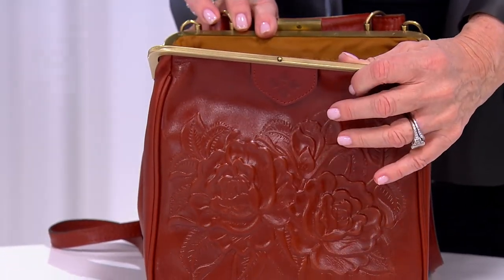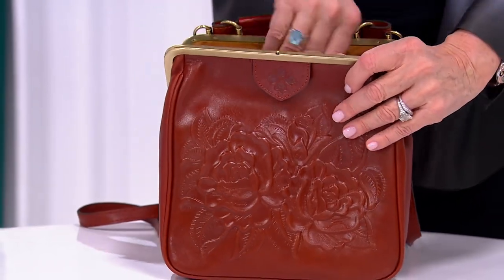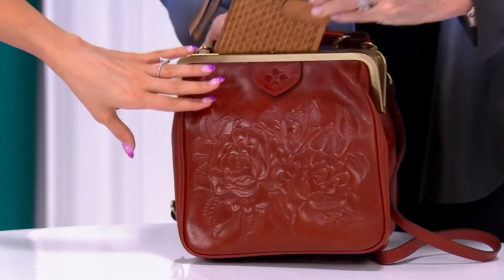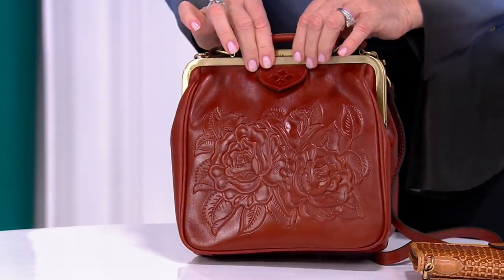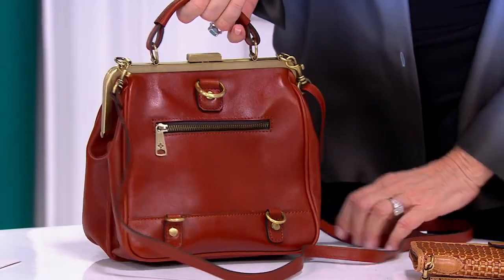Yeah, it'll swallow it — that's for sure. You can just kind of throw that in there and take on your day. I love that it will just pop right in, because this is another one you look at on TV and think it's probably pretty small, but yeah — and there's the info for the wallet that matches.